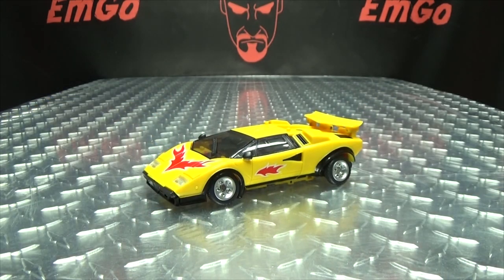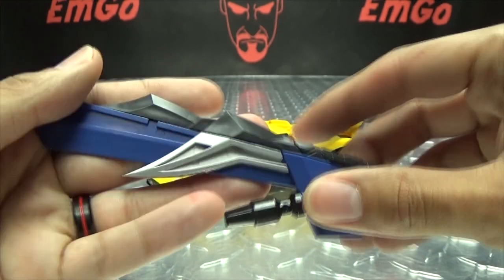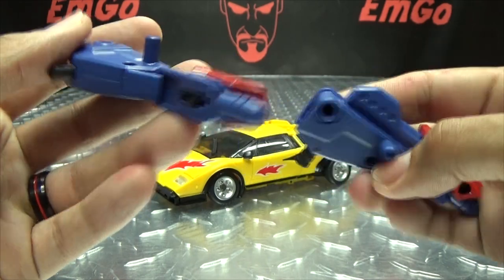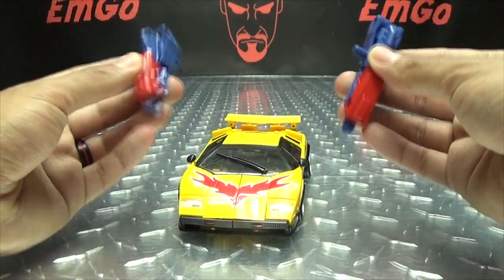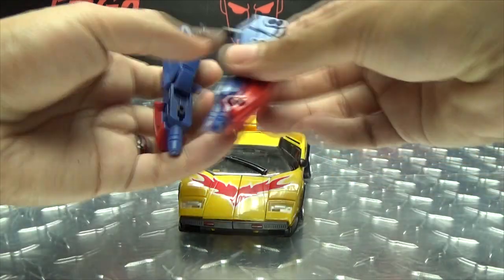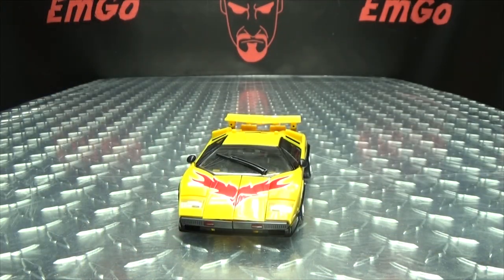Let's run through all of the accessories. You do get a big old sword, which is going to become the sword for combined mode — done in blue with some nice silver and black. You get two guns, done in red and blue with some black. The guns cannot be stored in vehicle mode; the pictures do show this being stored, but it's with the combined mode foot, and he does not come with the combined mode foot. So as is, you can't store the guns or the sword anywhere. You get a piece for combined mode, and one more accessory for robot mode which we'll show off when we get there.